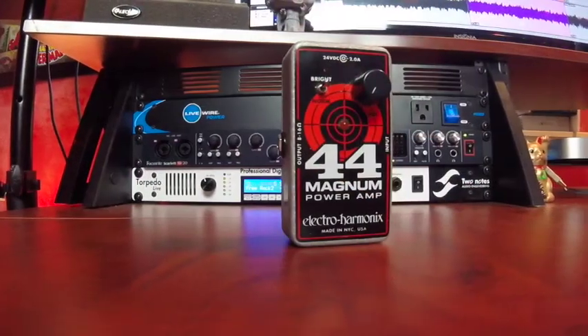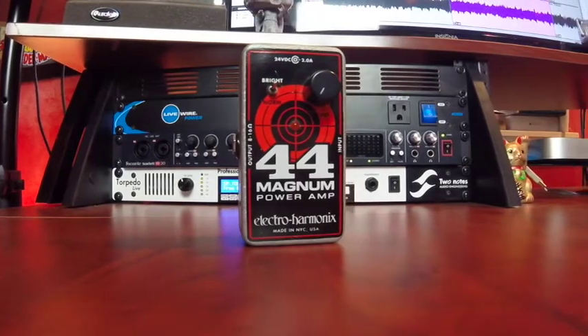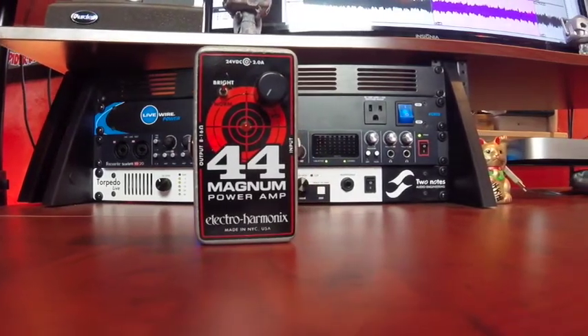Hi, I'm Spencer from Today Elsewhere, and today we're going to be taking a look at the 44 Magnum from Electroharmonix. The 44 Magnum is a 44-watt solid-state power amp capable of powering an 8 to 16 ohm cabinet. What's so cool about this is it allows you to run a preamp pedal such as a Line 6 Helix or a Fractal Axe-Fx directly in front of your cabinet.